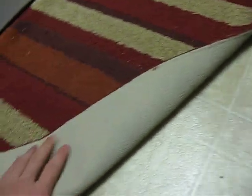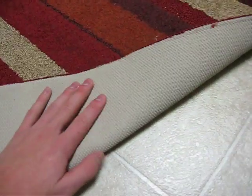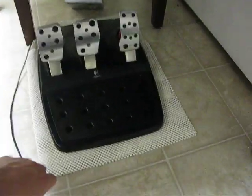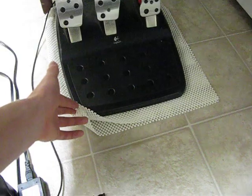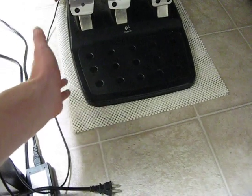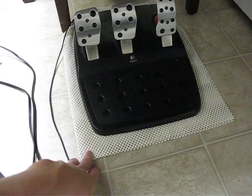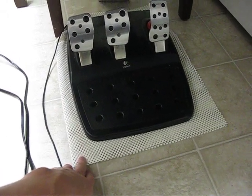You can see on my rug over here, it's got the same kind of material on the back, but this is for any rug that doesn't have that, or in my case, it's for the pedals on a steering wheel setup. It's like five bucks from Target. I've got a big sheet of it folded in half and set the pedals down on there, and it hasn't moved even an inch, no matter how hard I press on it.